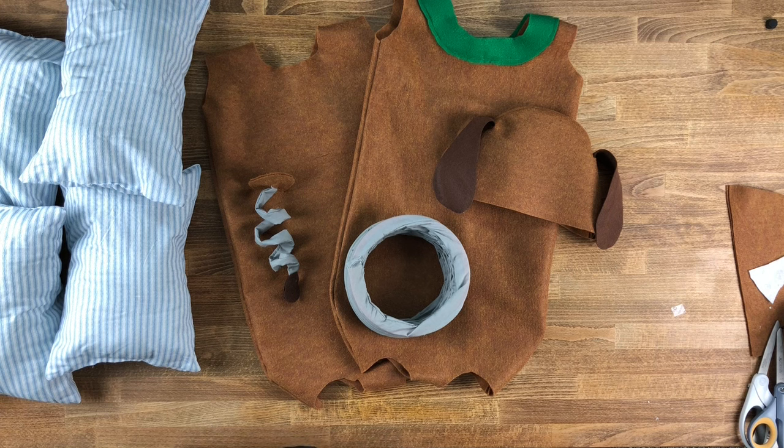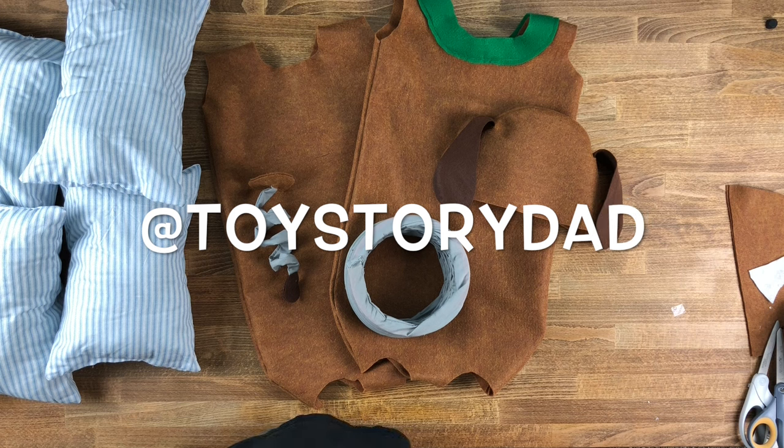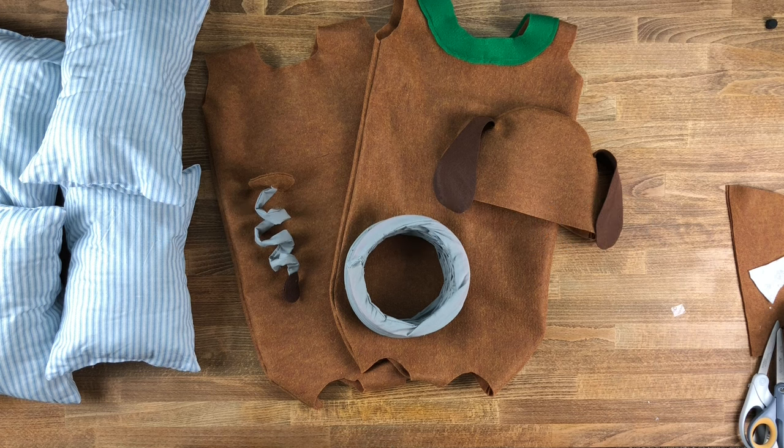If you do create this costume, we'd love to see your creations — tag us on Instagram at Toy Story Dad. If you have any questions while making this costume, don't hesitate to ask in the comments below or shoot us an email. We'll be happy to help. Thanks so much and have a great day!